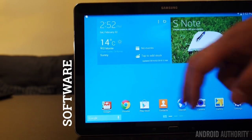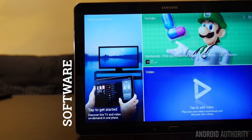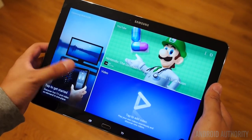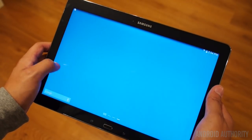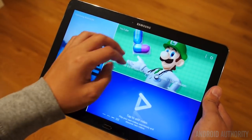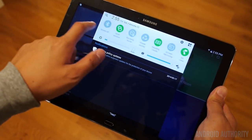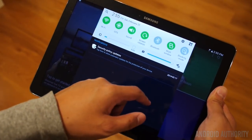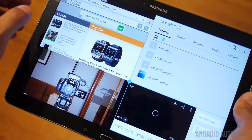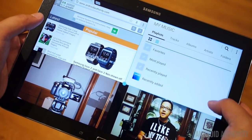Finally, we make it to the software, in which TouchWiz got an update, best described as the My Magazine second screen coming to the forefront. The elements you may already be used to have been somewhat altered, with more flat elements and colors, and a motif leaning more towards circles, as you can see in the notification dropdown. Speaking of multitasking, the screen real estate is taken full advantage of, with Multiwindow's new capability of simultaneously running four windows at once — a very welcome addition.